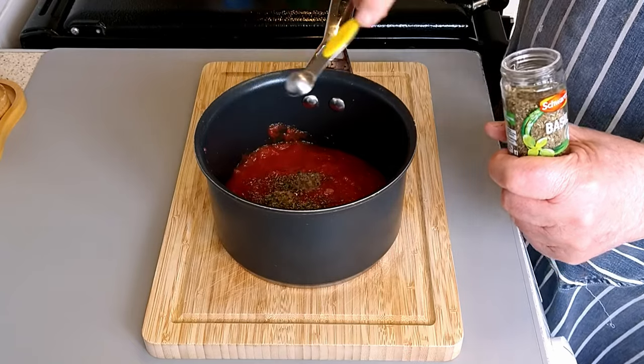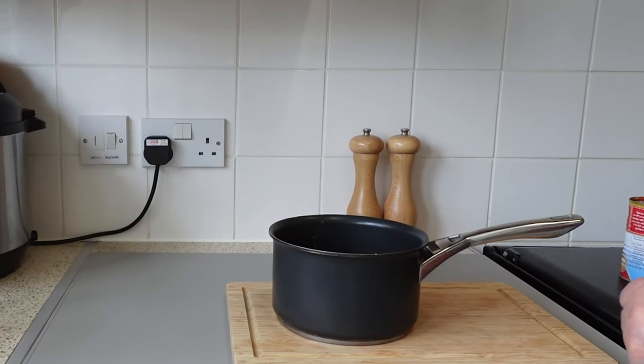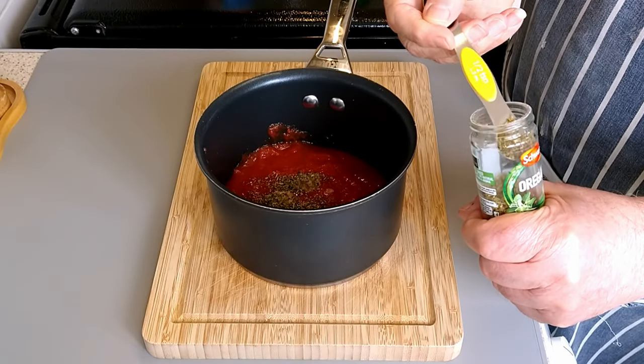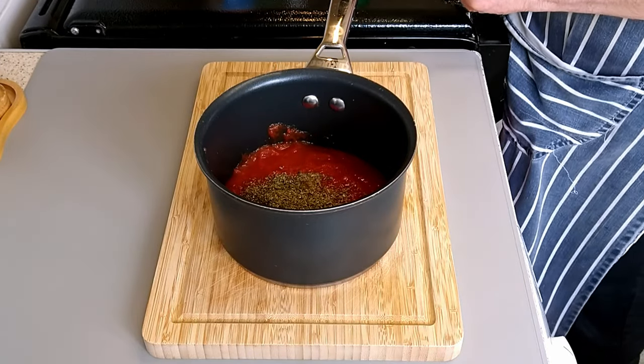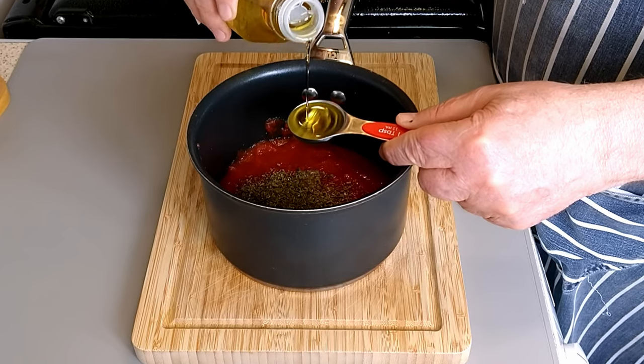To create a delicious homemade pizza the first step is to prepare a fantastic sauce. My pizza sauce recipe is simple to make and bursting with flavor.